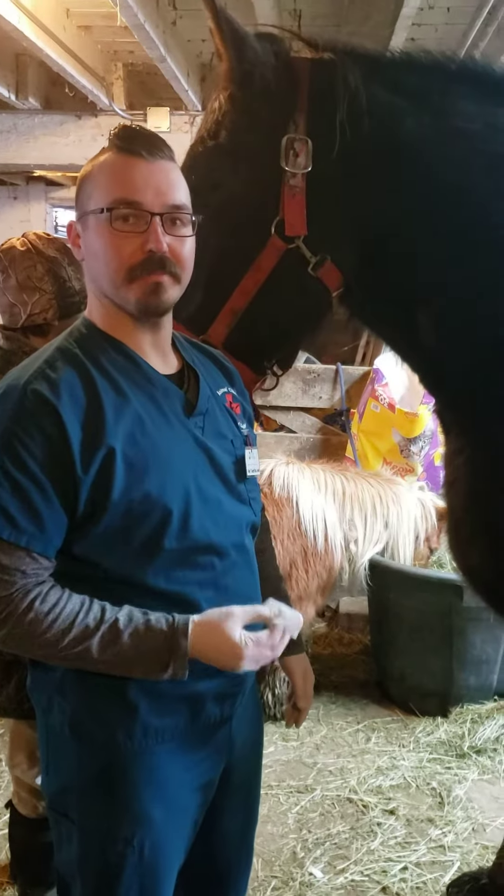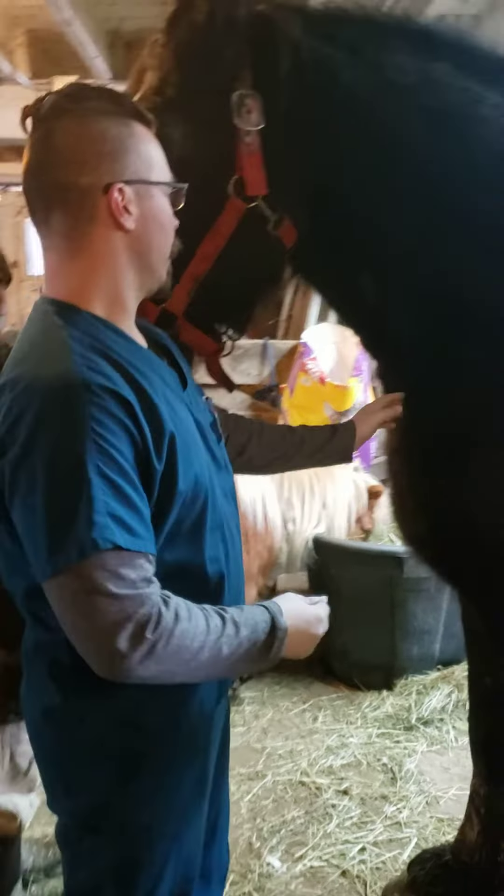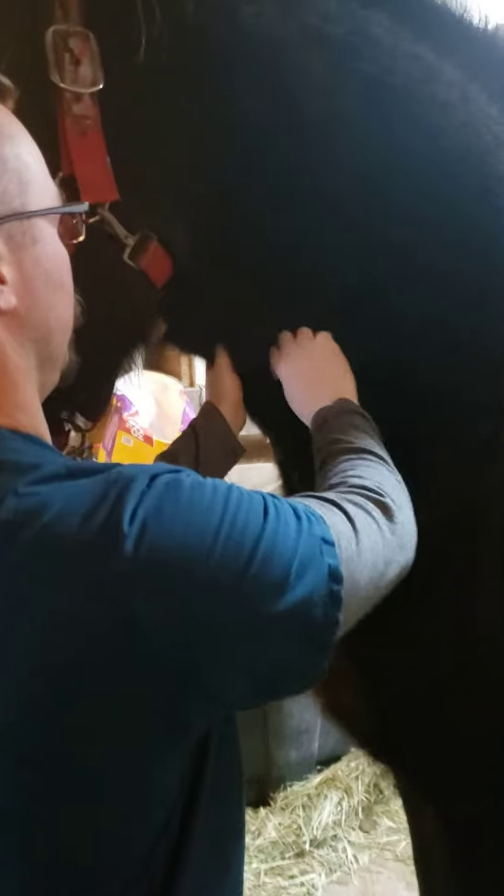Hi, my name is Michael Talley. In this video I'm going to be doing a venopuncture on a horse. I'm just going to start by scrubbing the insertion site here with a little bit of alcohol.